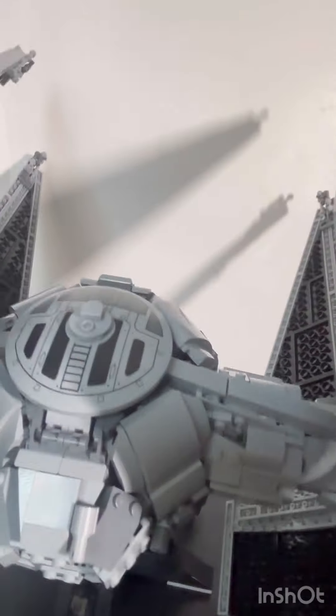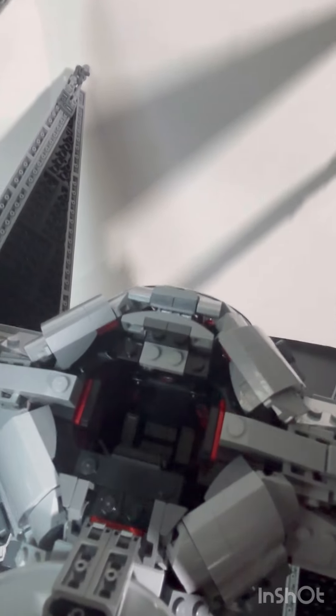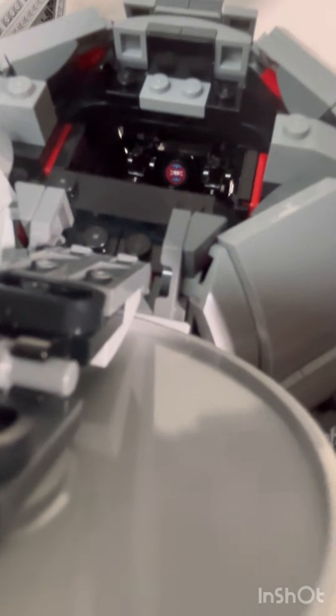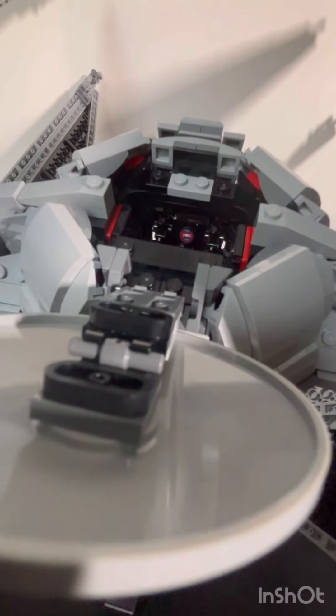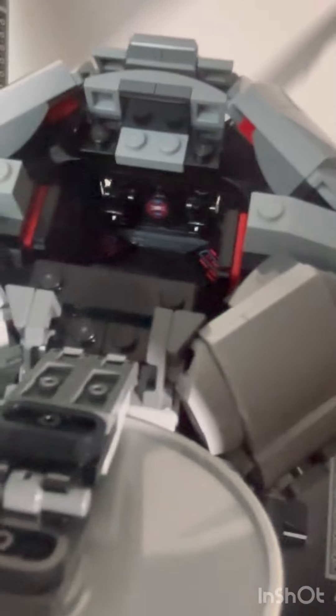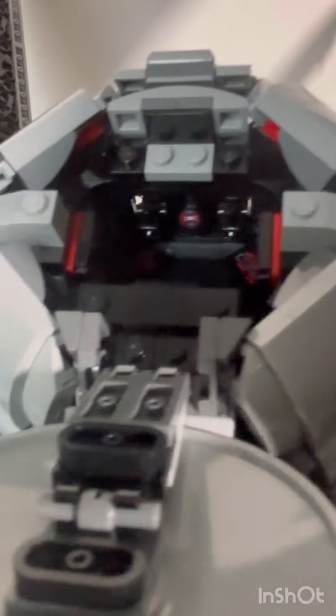You've got the door that opens on top, and going inside you can see the details are very well put together. It's a bit challenging to see, so I'm going to turn on a light for a closer look with better lighting.